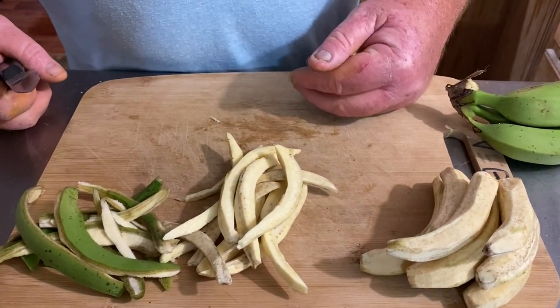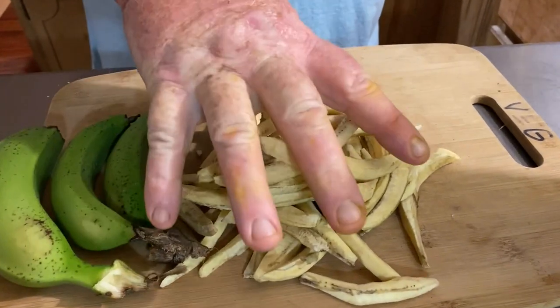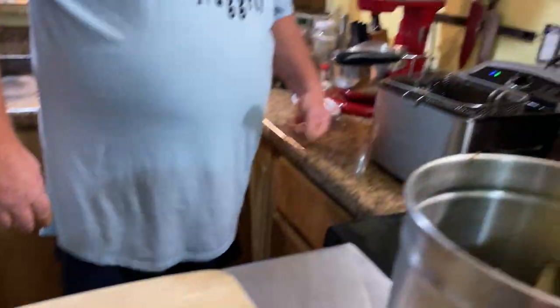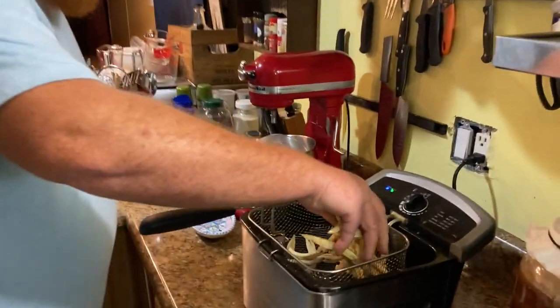I'm going to go ahead and slice up the rest of these and then we'll deep fry them. We have them all cut up and our deep fryer is set to 375. If you don't have a deep fryer, you can do this in a deep pot on the stove — just make sure you use a thermometer to try to keep the temperature at around 375.